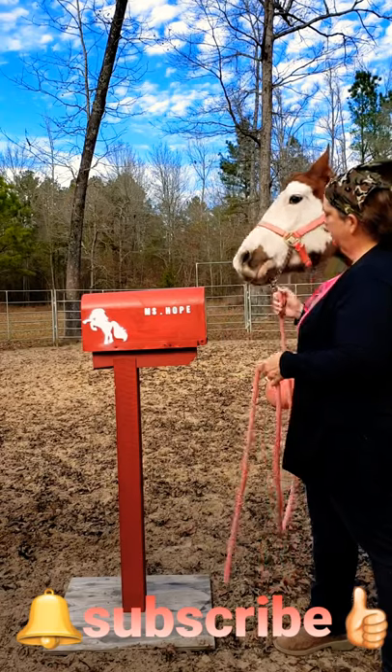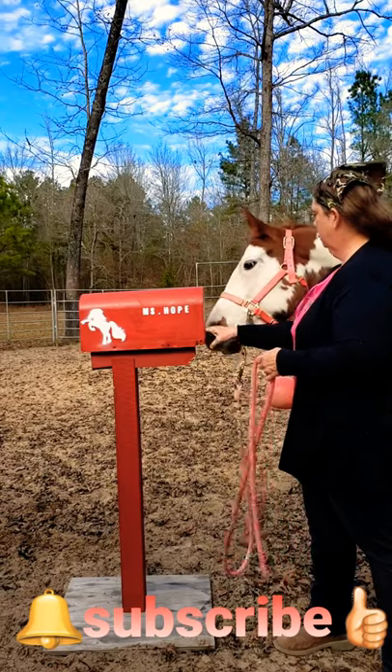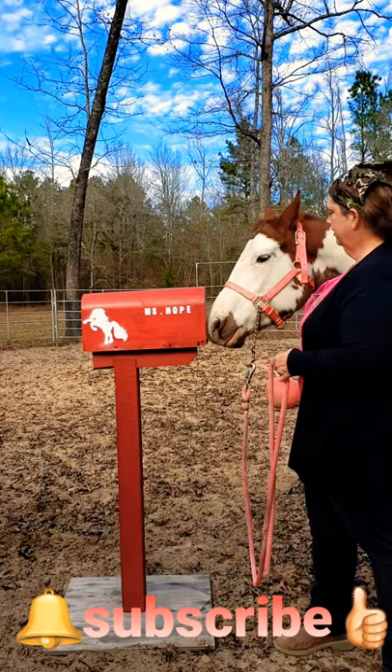So Ms. Hope is getting really good at checking her own mail. Good girl!